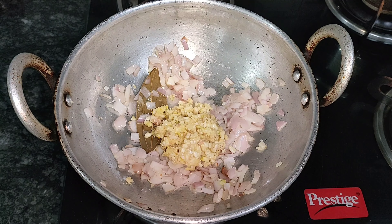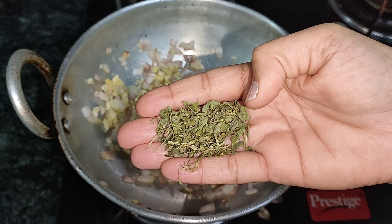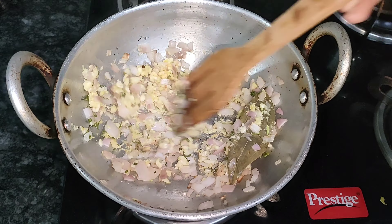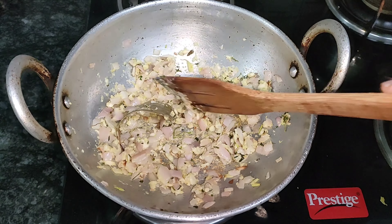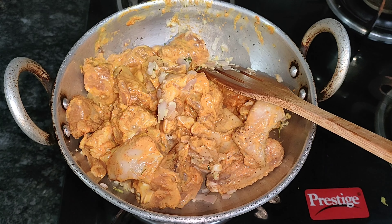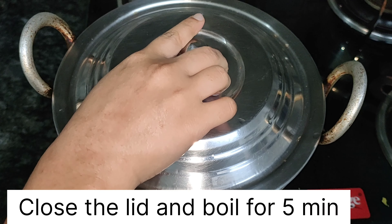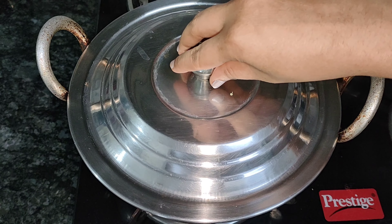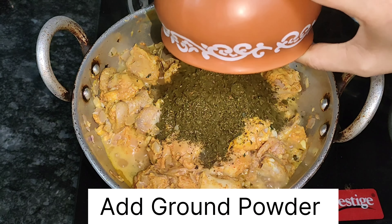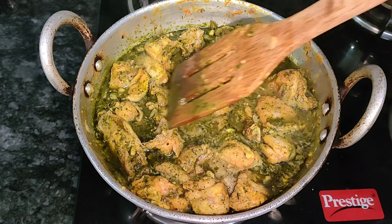Add 1 tbsp of the biryani spice and 2 tbsp of flour. Let's fry in the pan. Fry the sauce in the pan for a good taste.